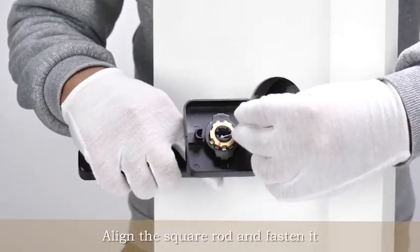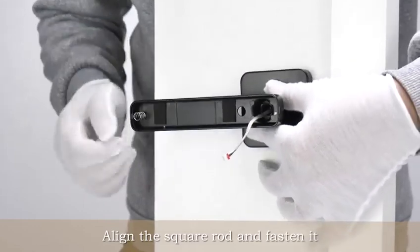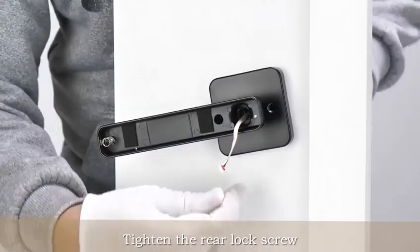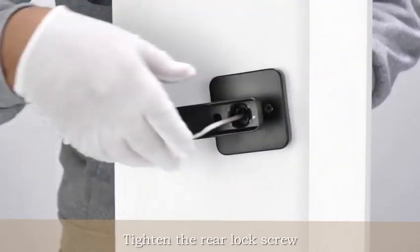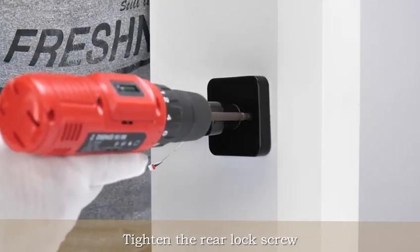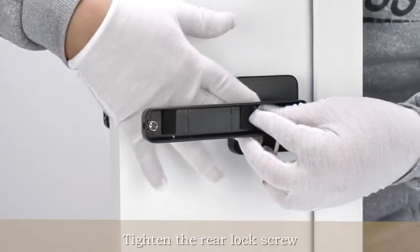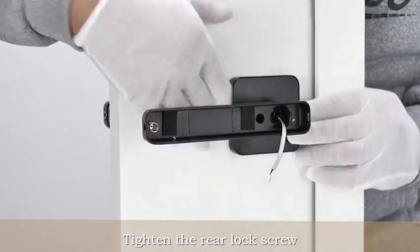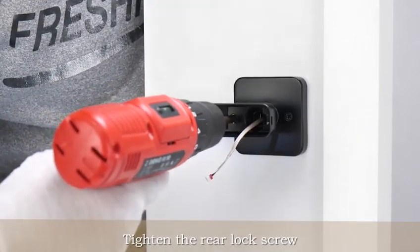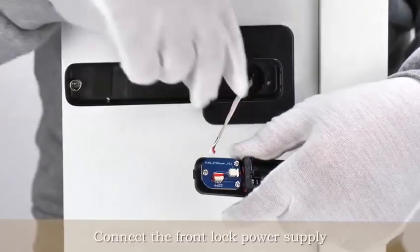Turn 2 mm to the right. Align the square rod and fasten it into the front lock. Connect the front lock power supply.